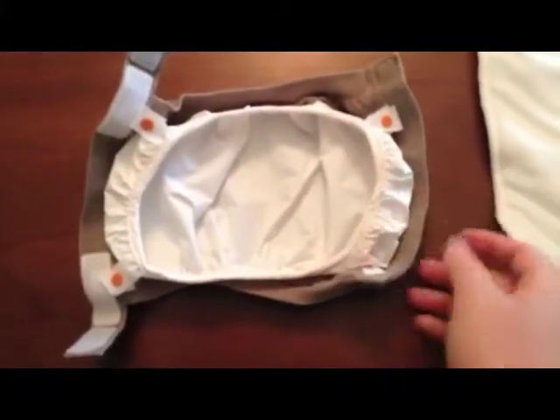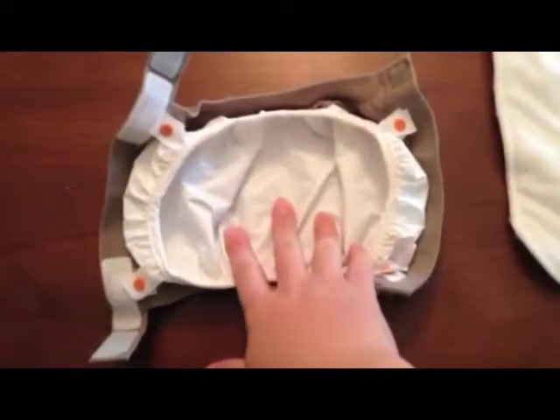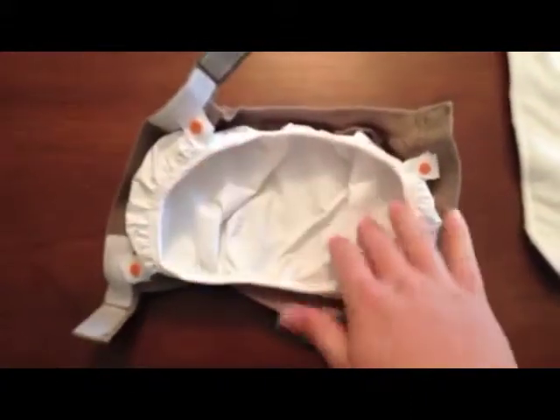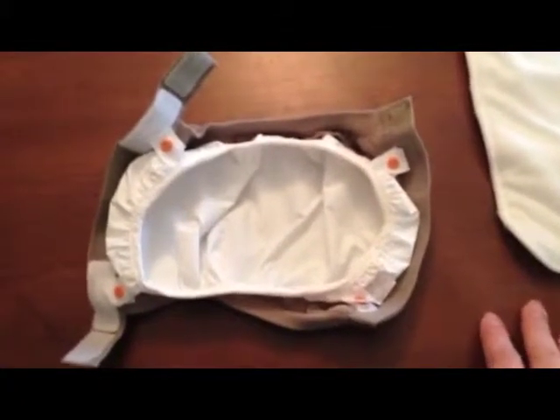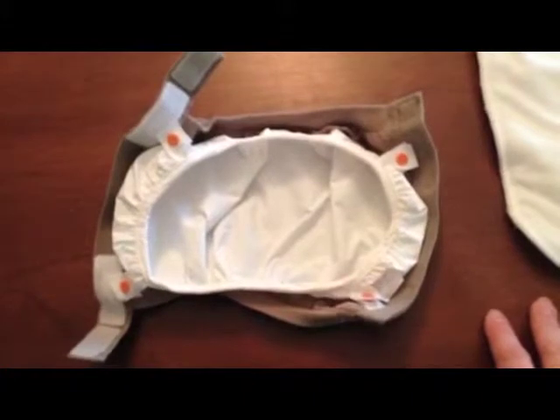The other interesting thing about the G-Diaper is you can buy disposable inserts that you put into here. We haven't tried that yet, but the disposable inserts seem to cost just about as much as a disposable diaper, so I'm not sure why you would want to do that.